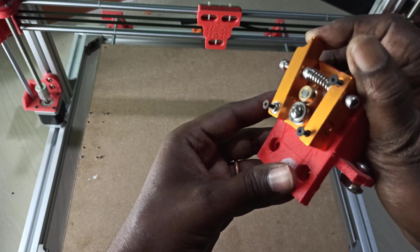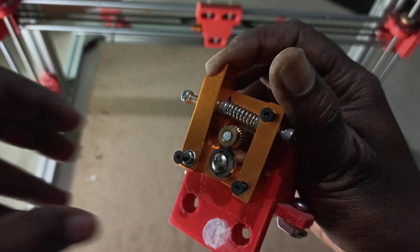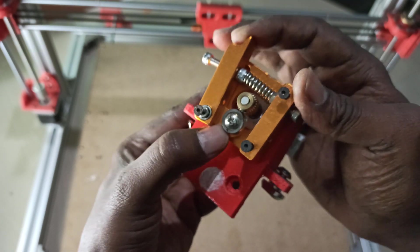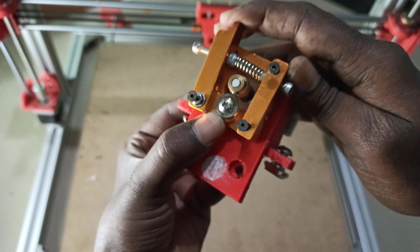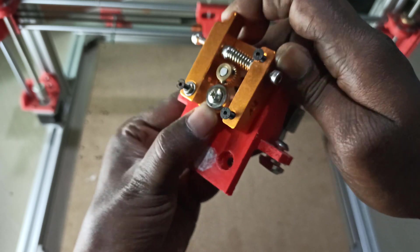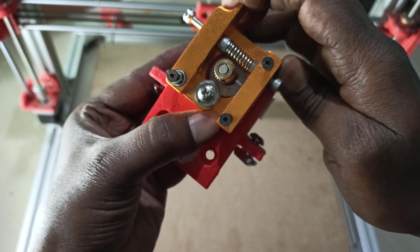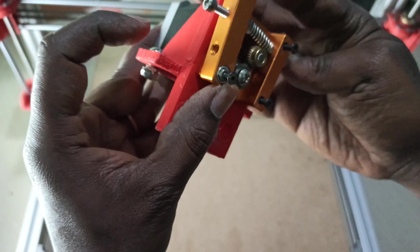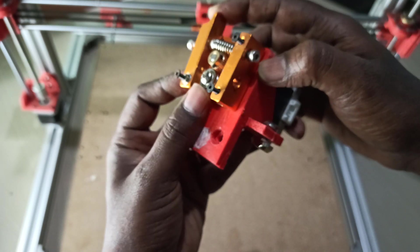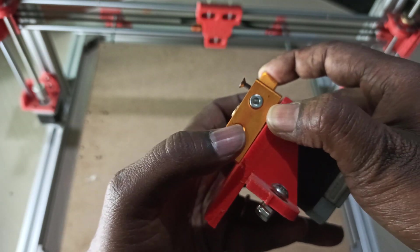Let me show you a little more clearly — let me focus. Yeah, you can see now clearly. After finishing everything, after tightening the screws, this is how you can adjust the tension. The filament will go in through these two holes, through this and coming out through this hole where it connects to the PTFE tube.